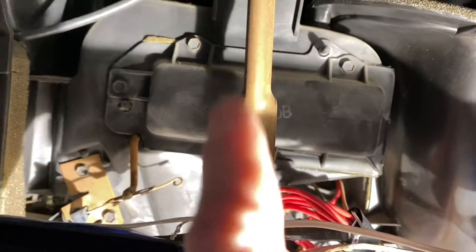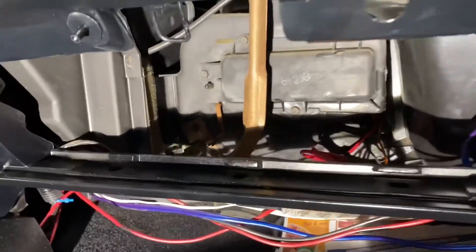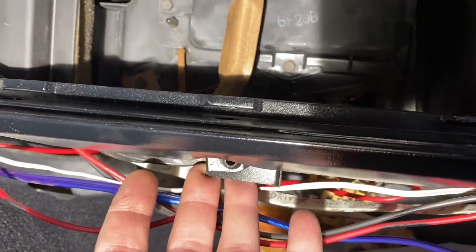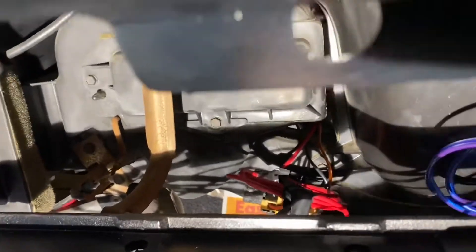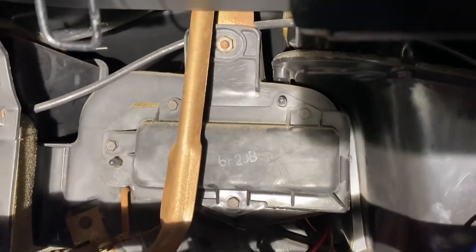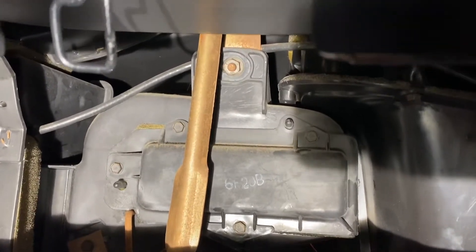First step done — glove box out. There's a bracket in the back center behind the glove box opening that needs to come out next. I removed the bottom bolt holding this bracket — it's a 7/16. There's another 7/16 bolt way up top, and the only way to access it is with a 7/16 open-end wrench, working slowly to loosen it. I'm not removing it completely because there's no room up top and I'm not sure I could get it back in.